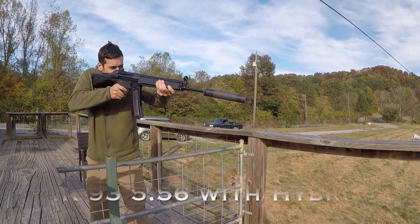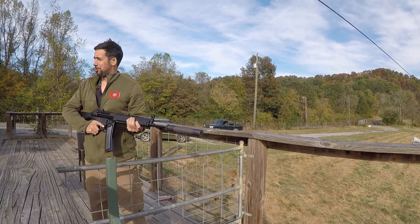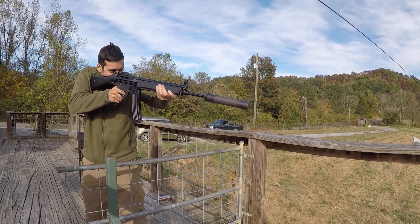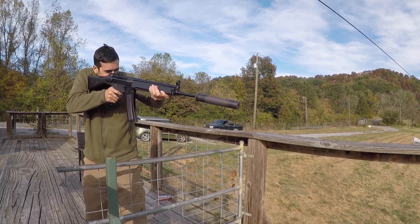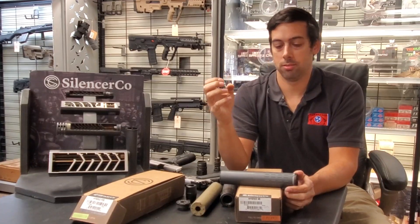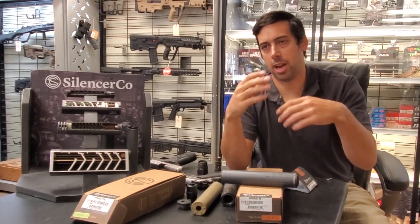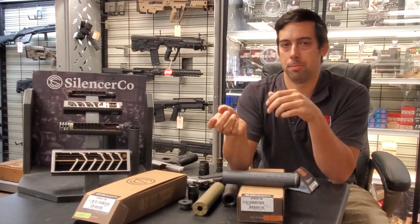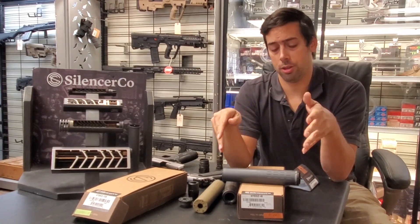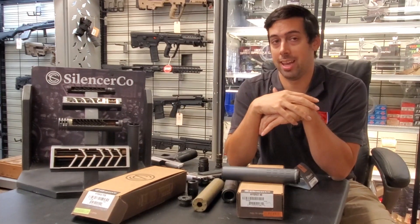In my opinion, if you shoot a little bit of .22 every now and then — a few rounds here and there, squirrel hunting — you wouldn't notice a difference. But you don't want to shoot a thousand rounds of .22 every weekend and then put it back on a .556 or .308 and hammer it, because the lead and carbon crystals will break loose, sandblasting the inside and potentially sending debris back into your barrel. A little .22 is probably okay, but it's definitely not a dedicated .22 silencer.